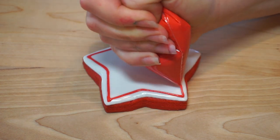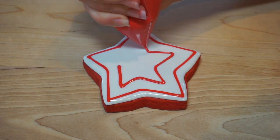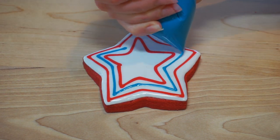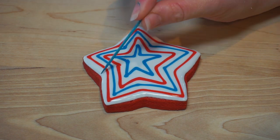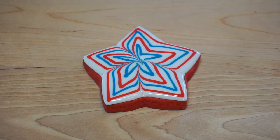After outlining and flooding with white, use the red and blue piping to create alternating stars, then use your toothpick or scribe to gently drag the icing from the outer corners towards the center.